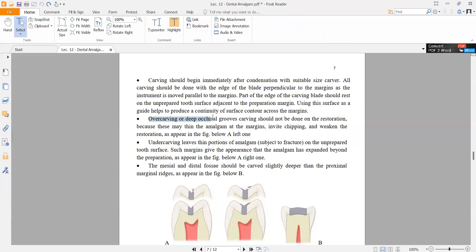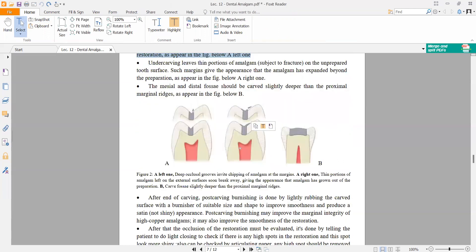Over carving or deep occlusal groove carving should not be done on the restoration, because this may thin the amalgam restoration at the margin, invite chipping, and weaken the restoration, as shown in the figure below.